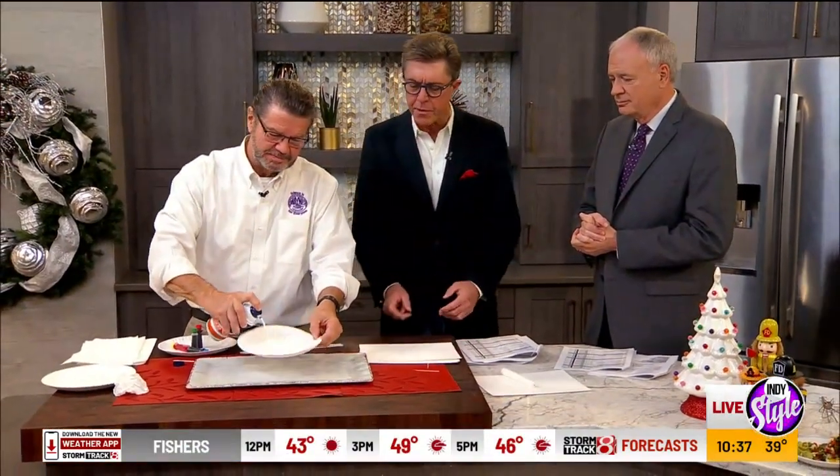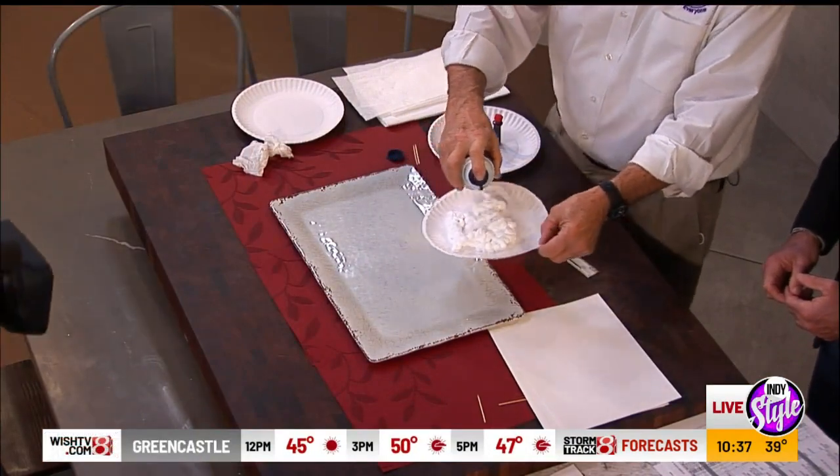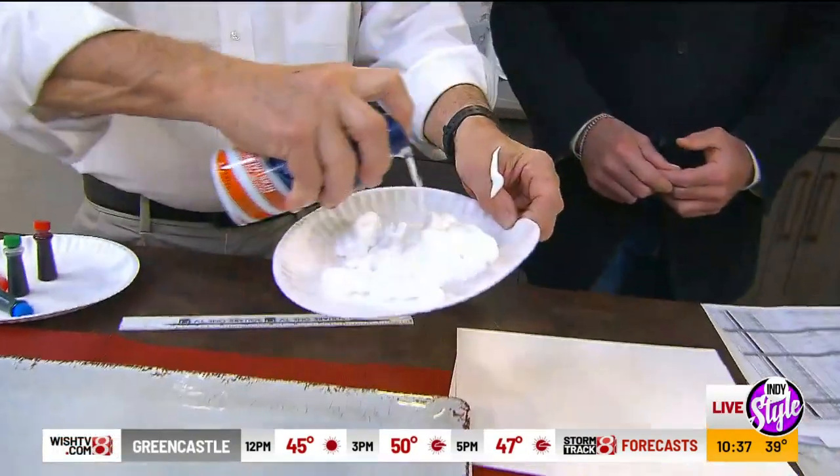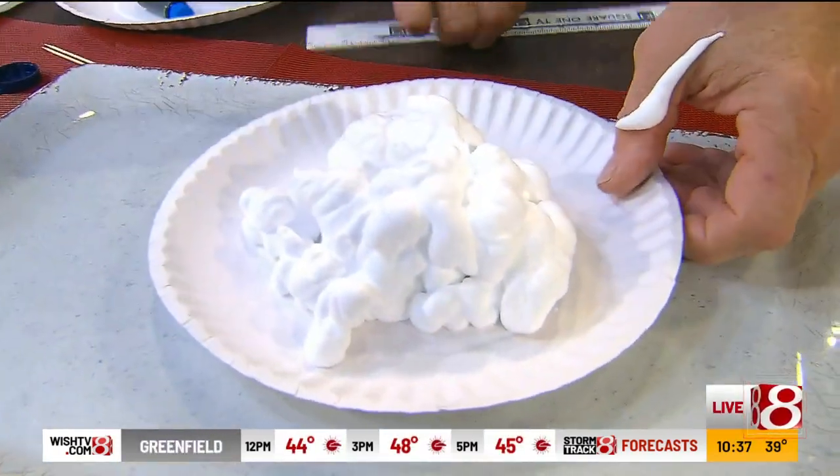We've got shaving cream, food coloring, sheets of 8x11 paper, and something called hydrophobic. It scares me, but I'll go with hydrophobic.